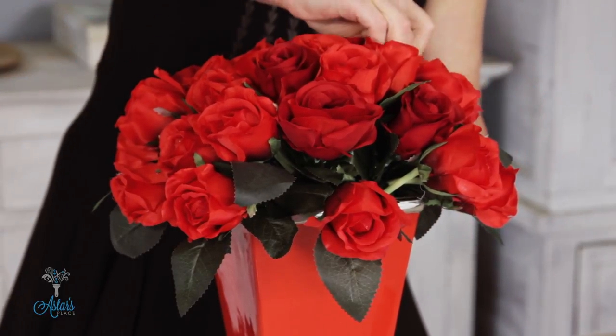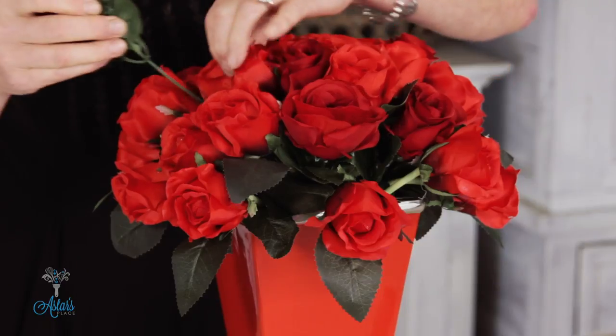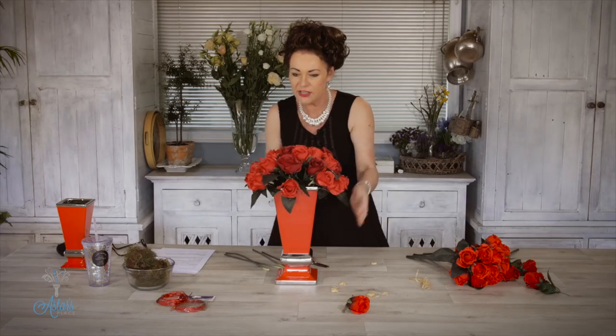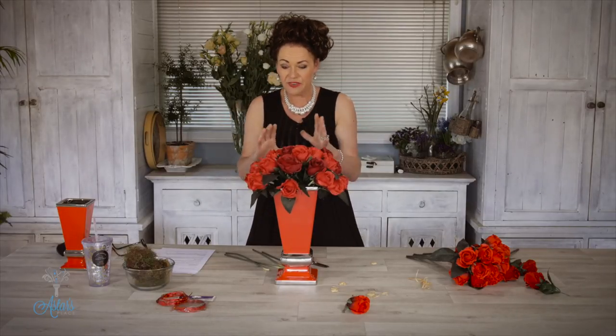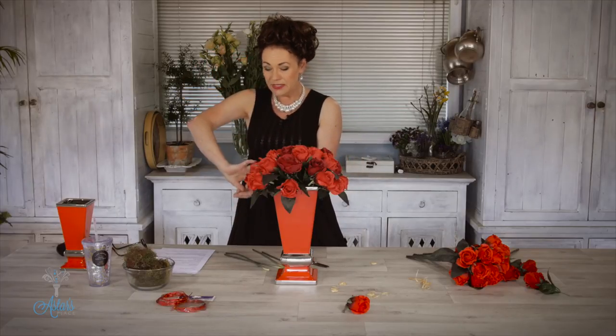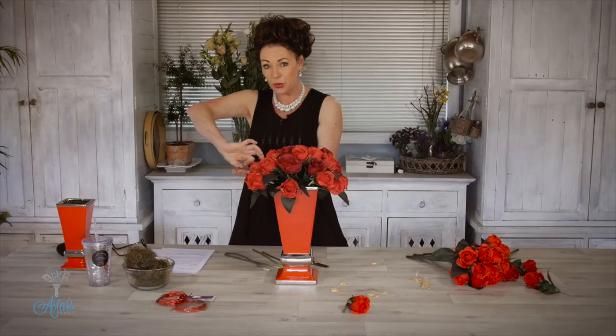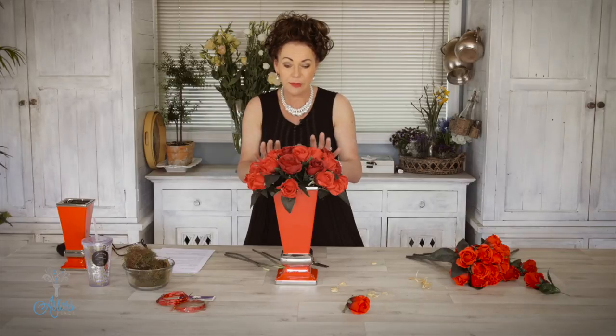Oh I love it! How easy was that? It didn't take long at all. So there we have it — a nice tight round ball of flowers. What I love about this type of arrangement when using fresh roses is that the smaller the stem, the longer it will last. A big long tall-stemmed rose has a lot of energy to put in to suck all that moisture to the top. So there's version one, Felicity — quick, easy, and very simple. Give me a moment and I'll show you version two using the smaller vase.